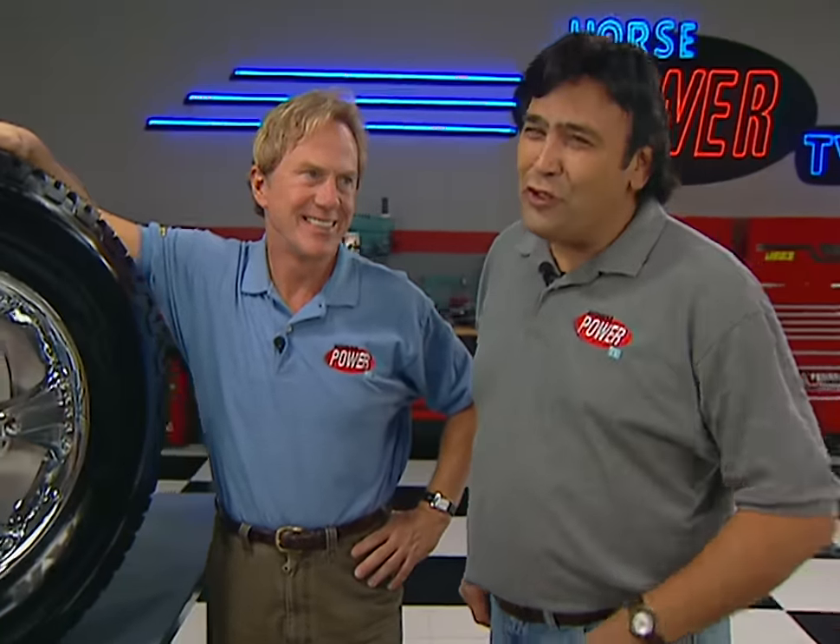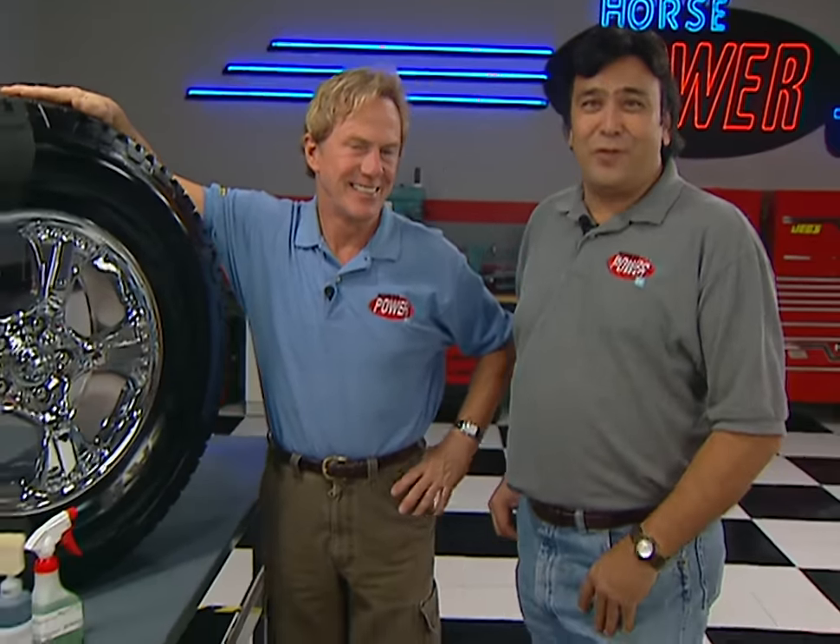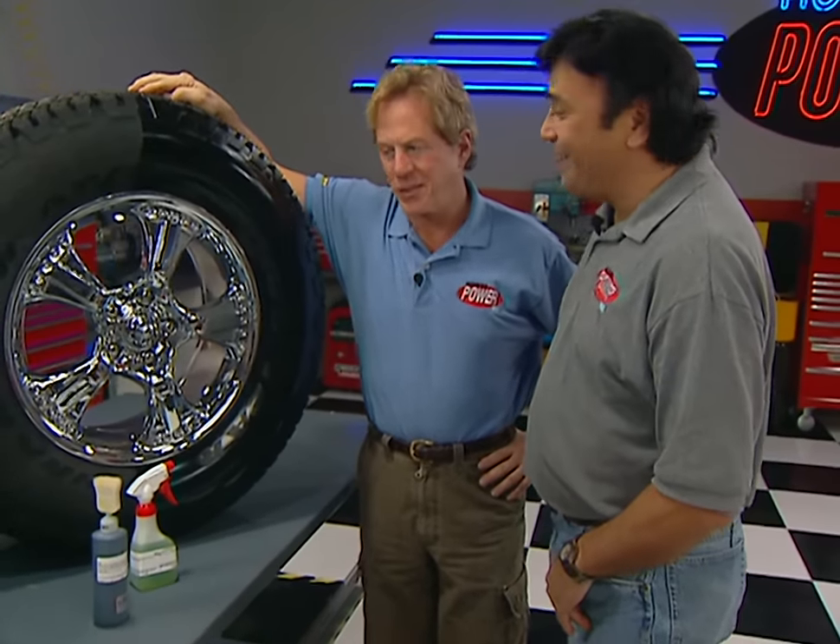We're out of time for today, but be sure to join us back here again next week. Hey, I like that prismatic stuff — that'd look good on your Mustang. I don't think so.